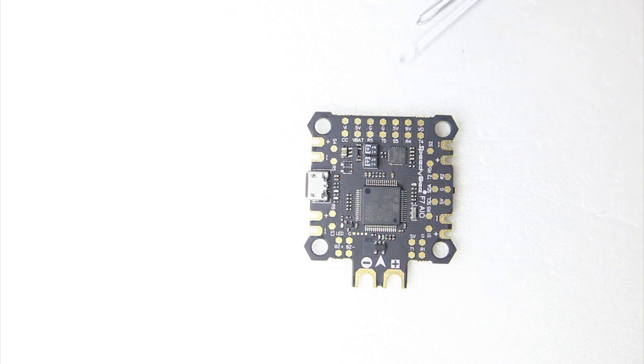Over here I see VI, meaning video in, for hooking up your camera. And over here VO, video out, for your VTX connector. I also see T4 and R4 — T4 will probably be used for smart audio, so that's another UART used for your VTX, and R5 for ESC telemetry.